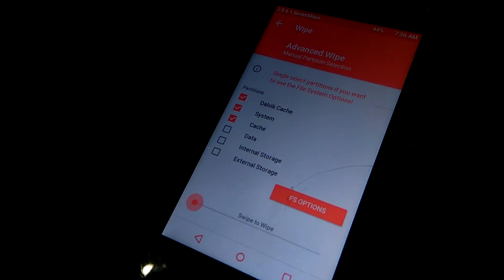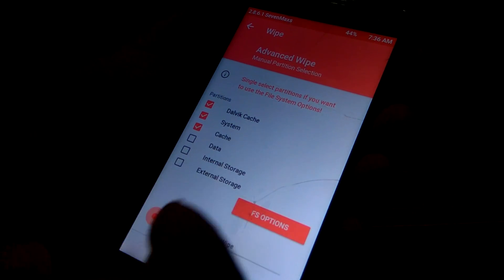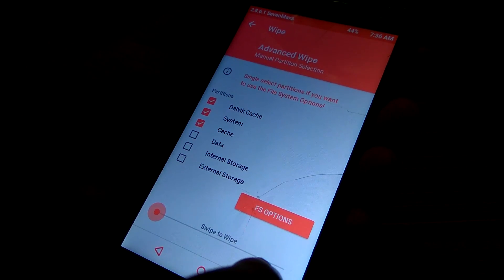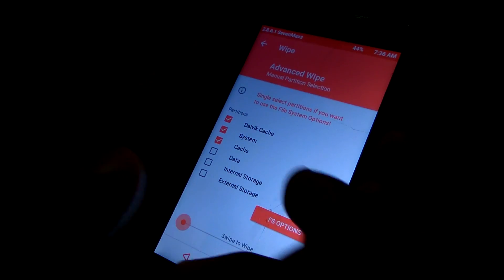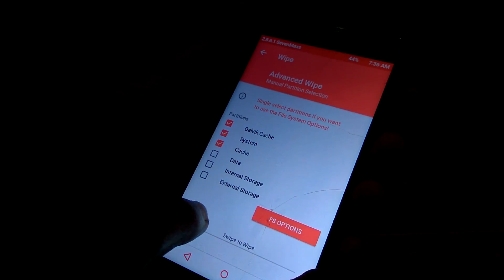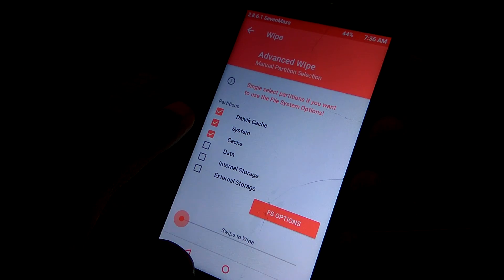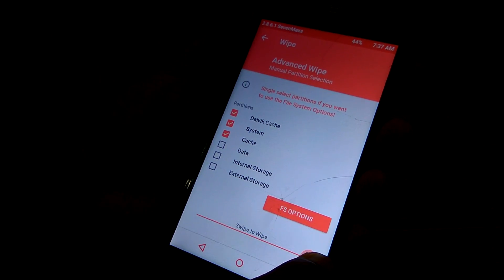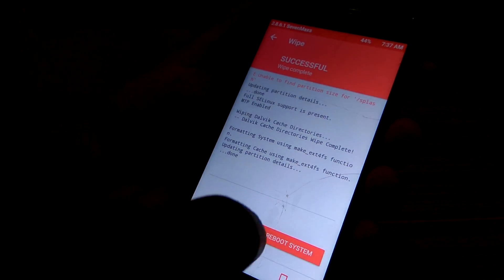In Advanced Wipe there will be options for Cache, System, and Cache. If you want to format your data you can select Data, and also Internal Storage and External Storage, but I'm not going to do that this time. I'm going to wipe because it needs a proper wipe to install a custom ROM. I have ticked Dalvik Cache, System, and Cache — swipe to wipe.